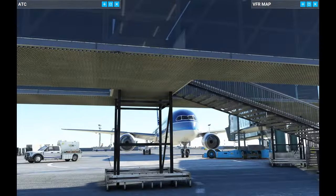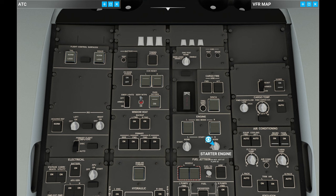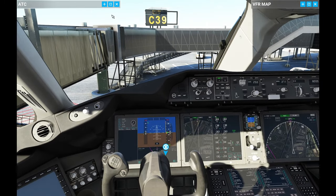If we go outside, we can actually hear the engines starting as well. Once these are up and running and idling, we're going to turn off the APU. We're looking for the engines to match the idle N2 number, and now they are stabilized. The starters automatically went back to normal, and we can turn off the APU. With engines up and running, we are ready to request our taxi and get out to the runway.